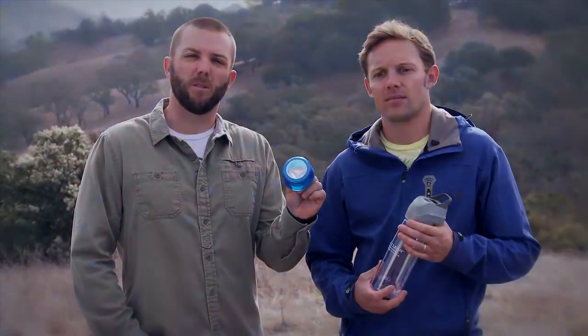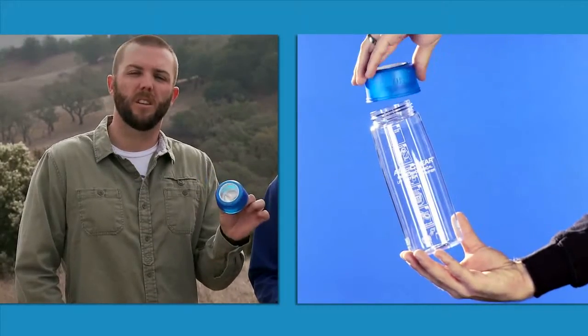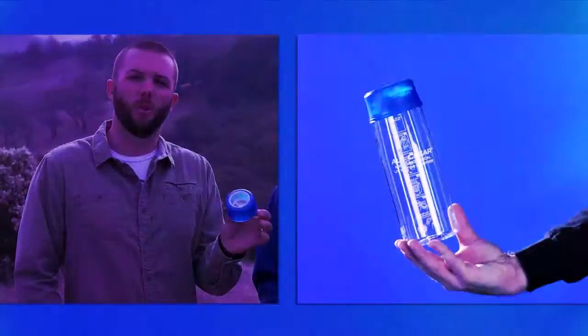If you're going backcountry, you're going to want to look at the extra pre-filter that's sold separately. This will keep out all the particulates and make sure that your water is at least as clear as lemonade, if not all the way translucent.